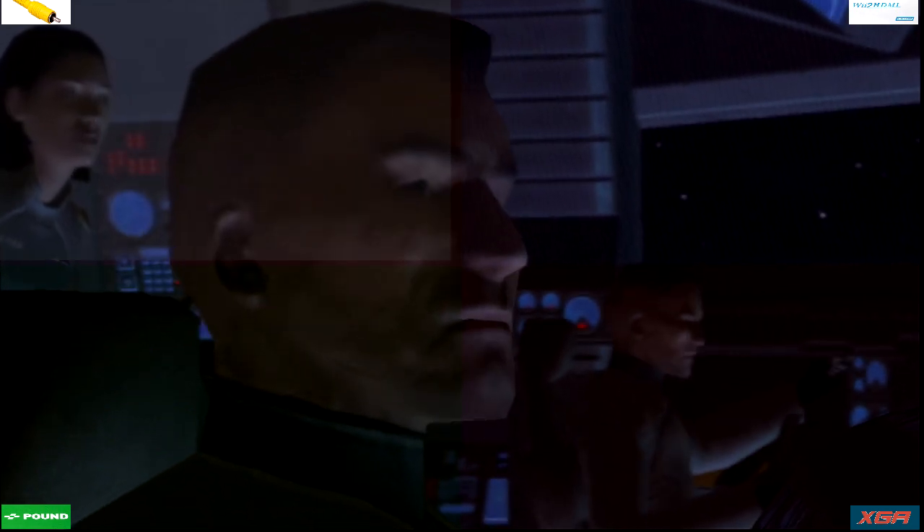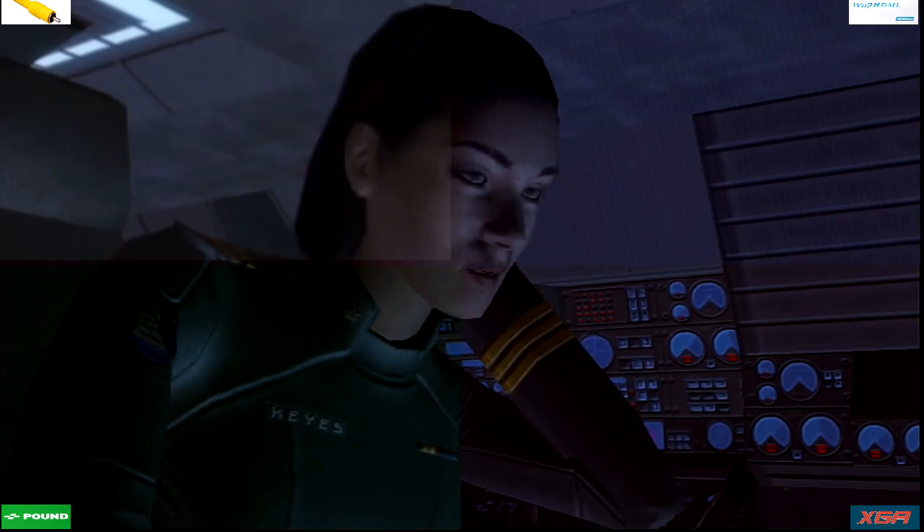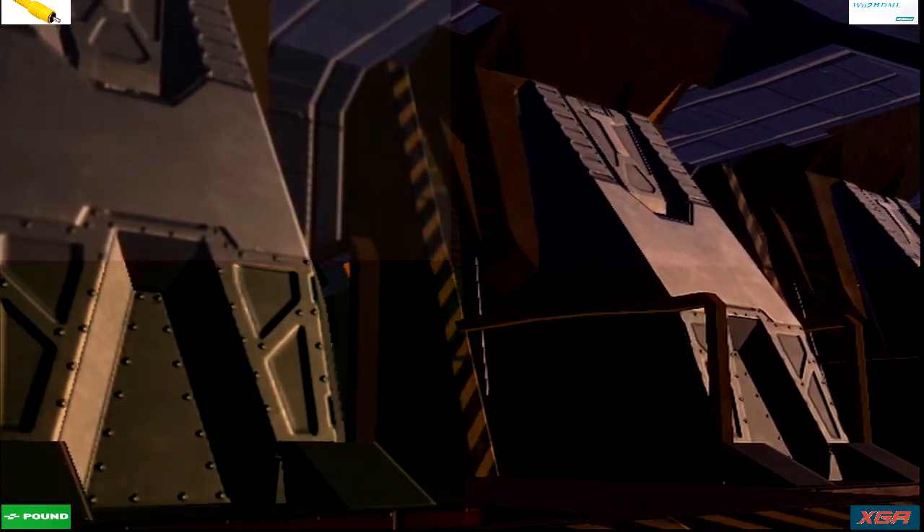Both engine cores have spun to zero. We're drifting. Archer pods are cold. I'll need to re-key the system. Do it and find out where we are. Sorry for the quick jump, Sergeant. You're in one piece? I'm good.